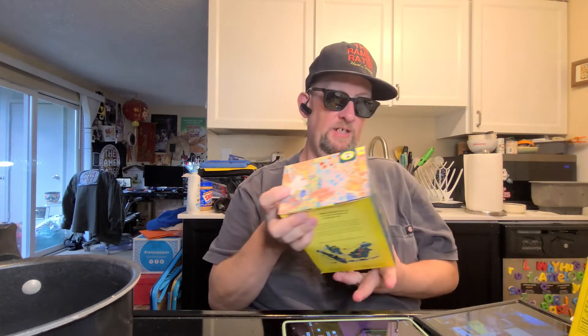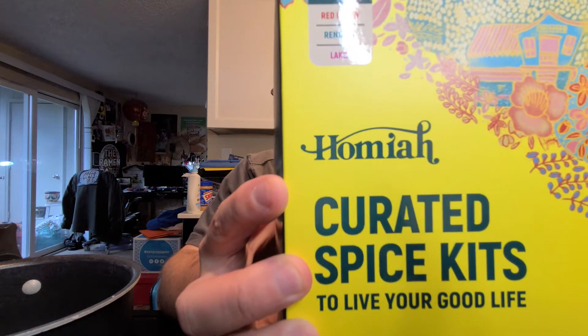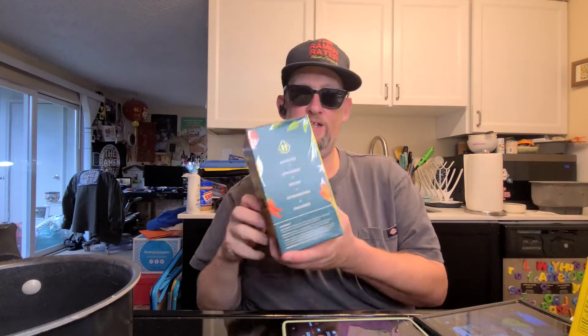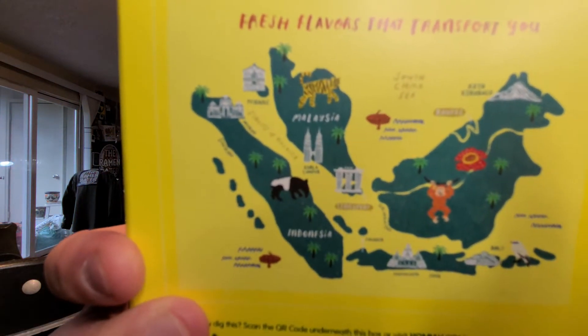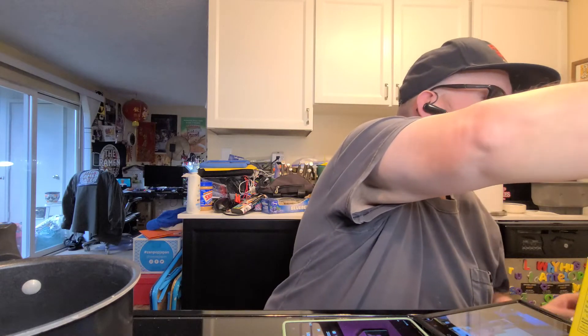Today we're doing a Malaysian red curry, and that's thanks to the folks at a company called Homia. I was contacted by a woman named Michelle from Homia — it basically means to live the good life and to be well fed. They cover Indonesian, Singaporean, and Malaysian flavors, and they're trying to introduce those to the United States.